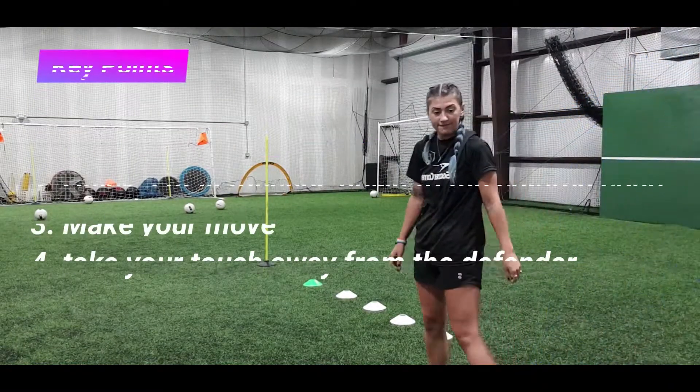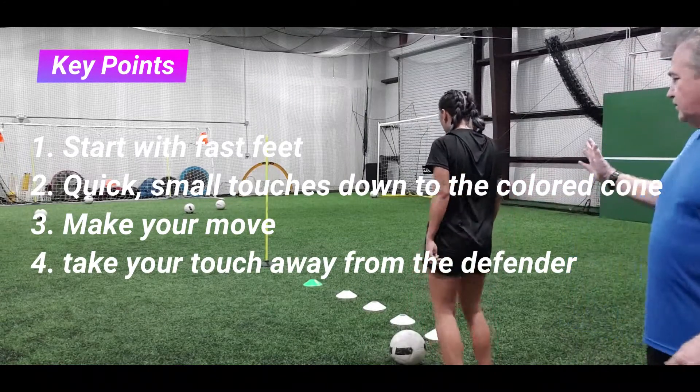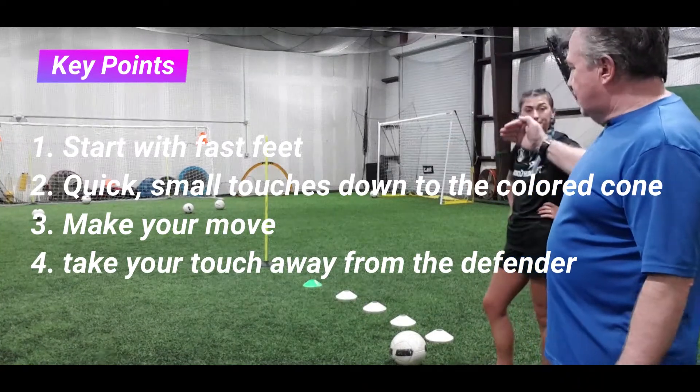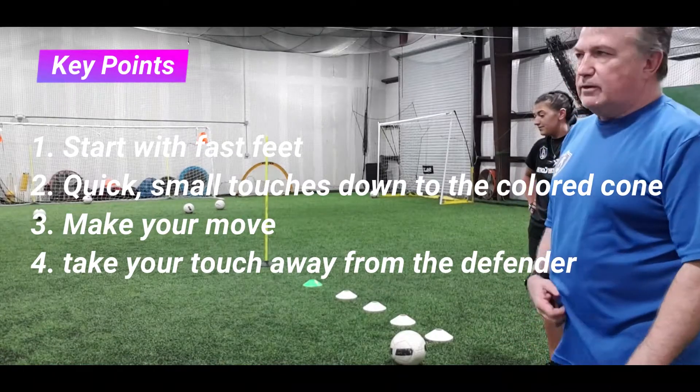Let's recapture the key points. Number one: start with fast feet. You need four or five cones, and then a colored cone to show you where to make the move, and then a pole. Quick touches down, make your move, get your touch out of your feet a little bit. Now let's talk about the shot.